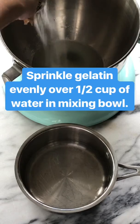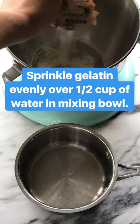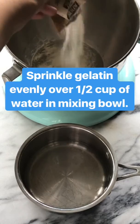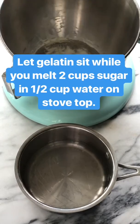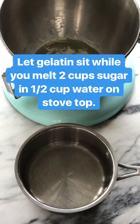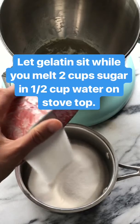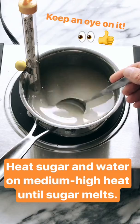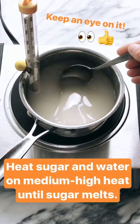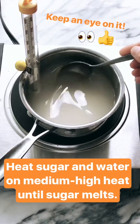So I have half a cup of water in this mixing bowl and then half a cup of water in the saucepan. I'm going to put my gelatin in the half a cup of water in the bowl, and we're going to let that sit while we heat up on the stovetop the sugar and water. I'm melting two cups of sugar with half a cup of water and I have a thermometer in there because I want it to get up to 240 degrees.